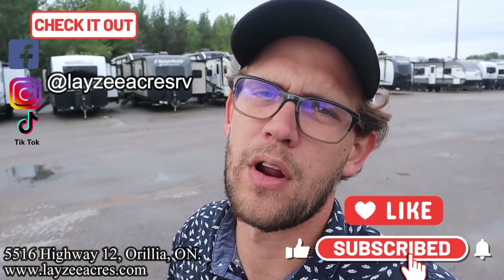Thank you so much for tuning in to the number one RV YouTube channel in the world. If you don't mind hitting that like and subscribe button, that would be fantastic — we're putting out awesome videos like this all the time. This is a very easily towable unit. Double axle, only seven feet wide. You're going to like this trailer. Follow us along on Instagram, TikTok, and Facebook as well.